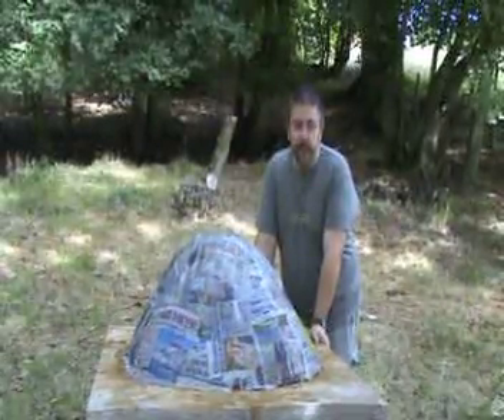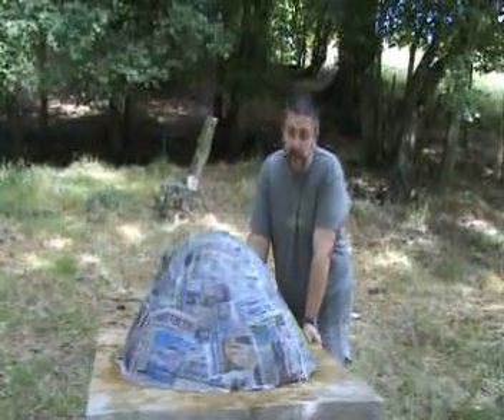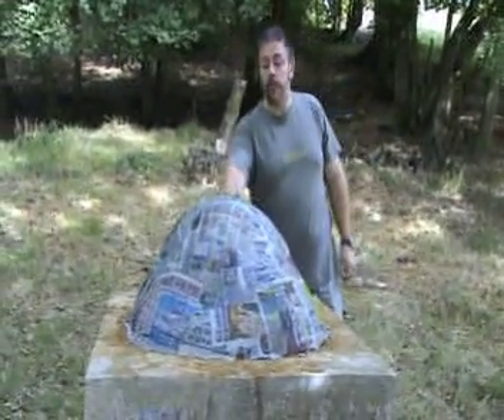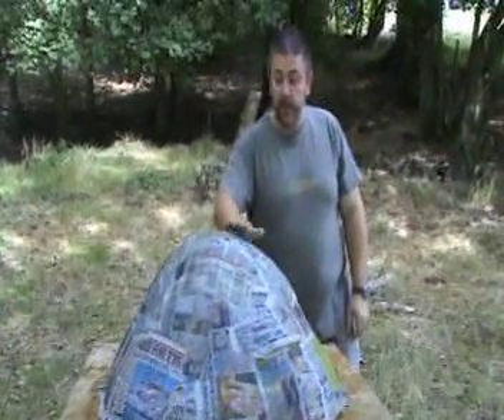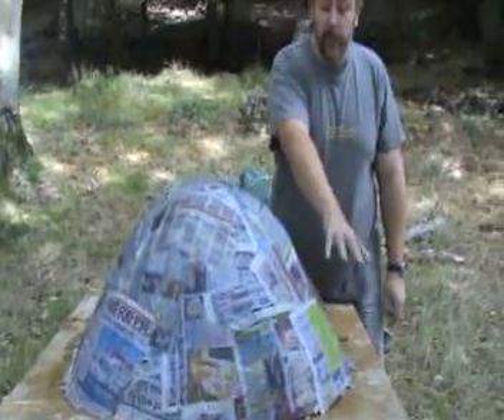We've progressed a bit further. We've been puddling our clay and straw, and we've got a fantastic mix. For the next bit, we've covered our dome with wet newspaper. And as you can see, we've got quite a nice shape there. We haven't done the door yet, but we'll build that in as we go. So the next stage is to make the bricks, and then just pile it on, and then smooth it out.